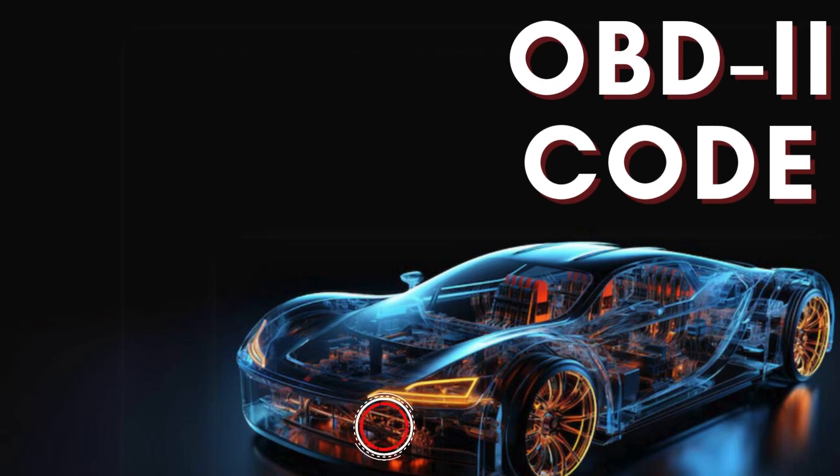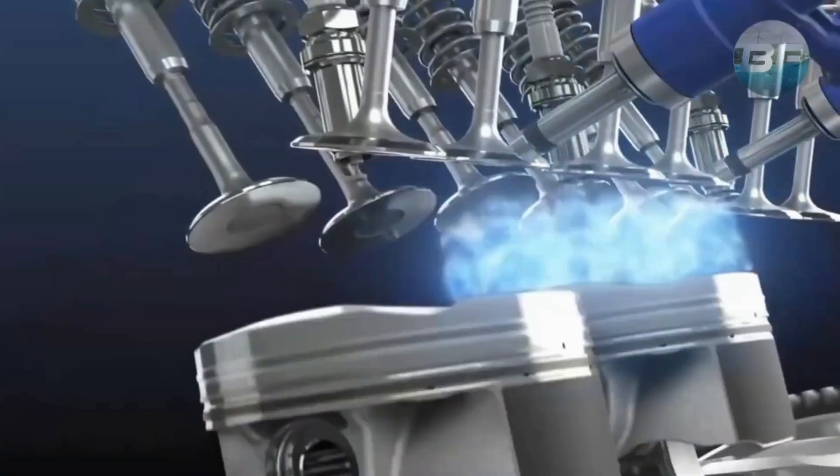Hey there! In this video, we're diving into everything you need to know about OBD2 trouble code P0060.